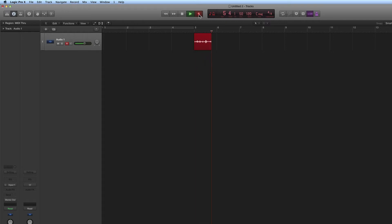If you have no counting, then wherever you position the playhead and hit record, it begins recording immediately with no counting. So let's have the counting on. The other thing is you've got your click or metronome.